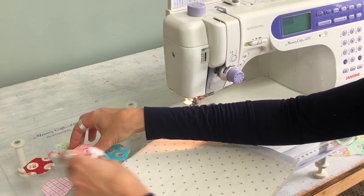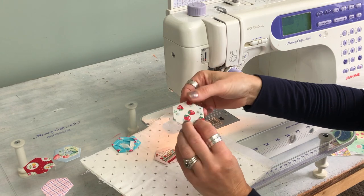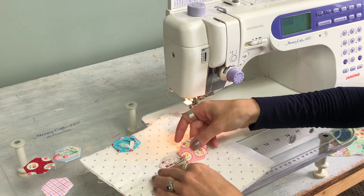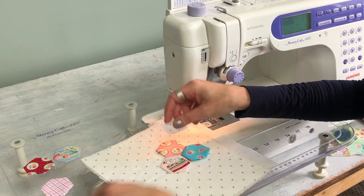Then I take my hexies that I have hand stitched around a paper piece and I press them. Then I take out the paper and place them kind of where I want them to be on my project so I have an idea where I'd like them.